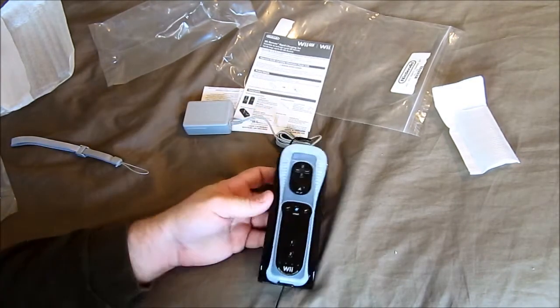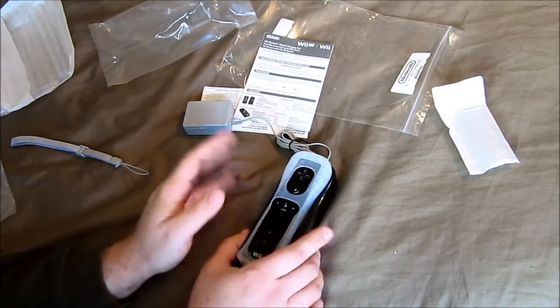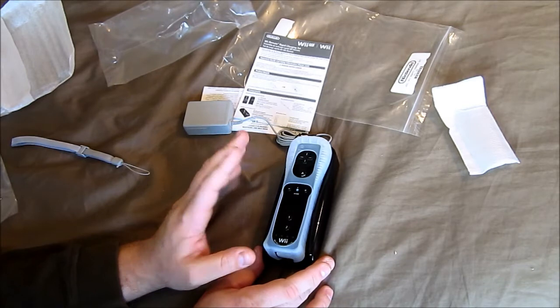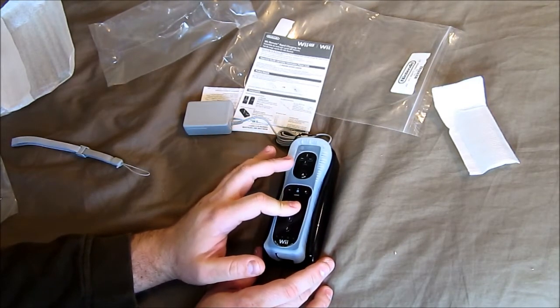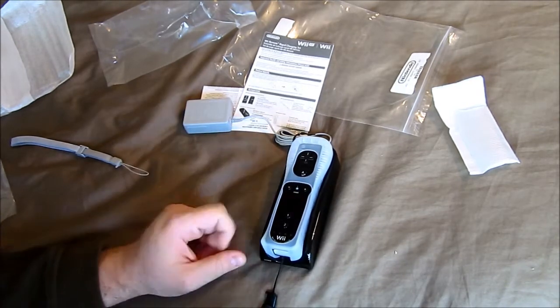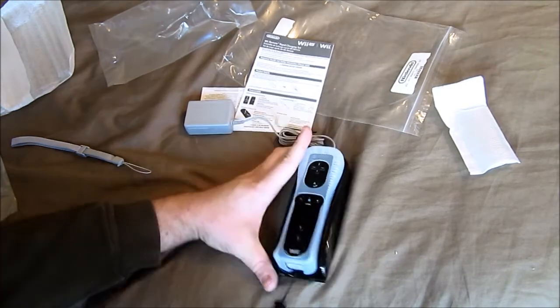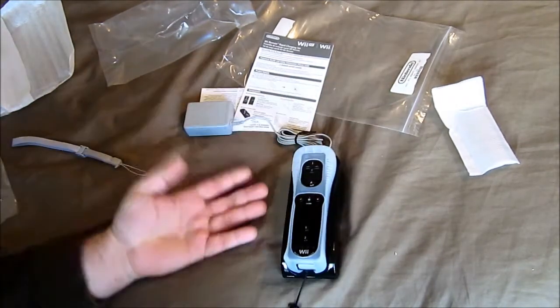You could do induction charging systems and stuff like that, but Nintendo claims that about five to ten minutes of charge time will get you an extra hour or so of play time with the Wii Remotes. So it is a quick charger, but if you let it fully charge you'll get 13 hours.